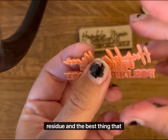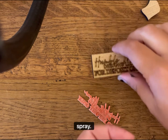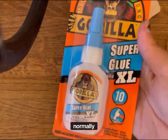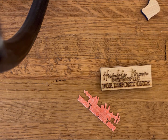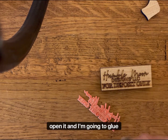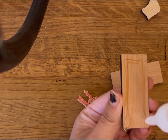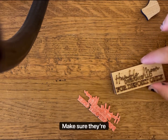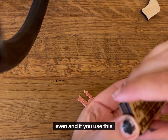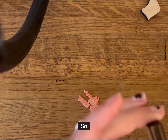It'll have a little bit of white residue, and the best thing I've found that works is the Dawn Dish Spray. This is the glue that I normally use — it's just really fast. I'm going to glue these together, make sure they're even. If you use this glue, you don't have a whole lot of time to fix it if it's not even, so keep that in mind.